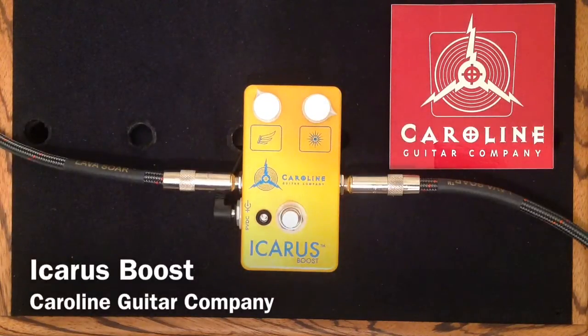Hey everybody, Curtis here with another pedal demo for you. This time it is the Icarus Boost from Caroline Guitar Company — a real unique boost pedal with a unique feature. I will explain that shortly.